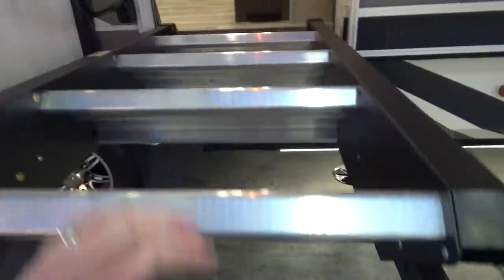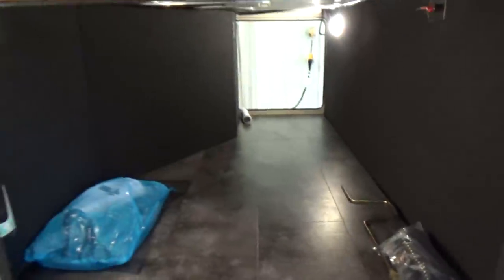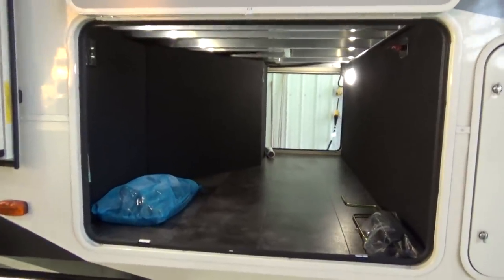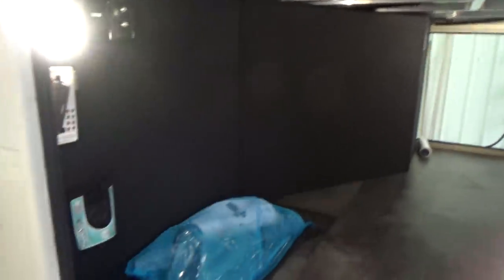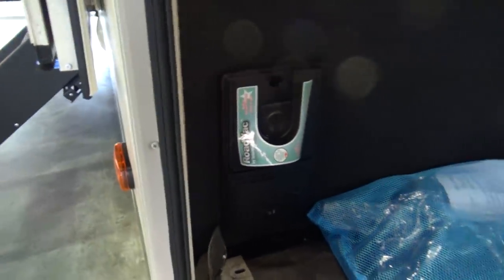A lot of people ask what happens if your step gets dirty while camping. Grand Design thought of that — they give you a water port on the entry side of your trailer. Hook up the sprayer hose that comes with the trailer, spray off your step, wipe it down, and fold it up inside. Magnets are everywhere on your entry door and baggage doors — they're really thinking to eliminate things that break and fall off. Also, for 2019, the Solitude comes with a central vacuum — it comes with the kit in the blue bag right there, and it has the dust sweep inside.